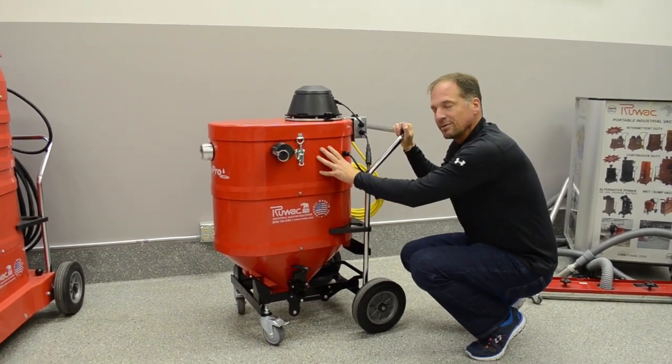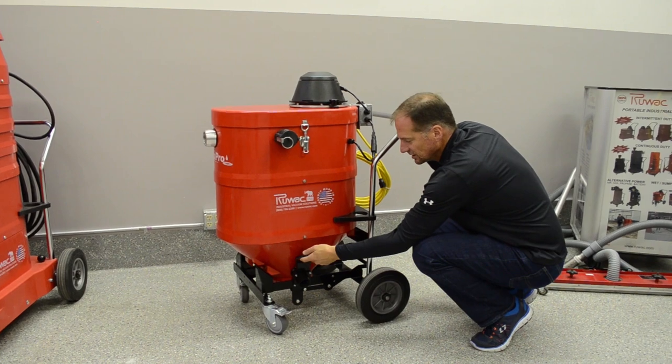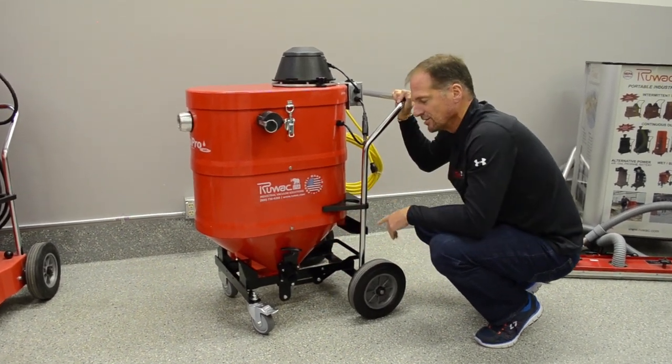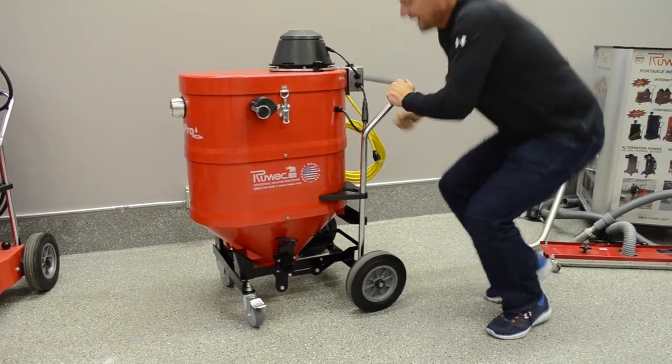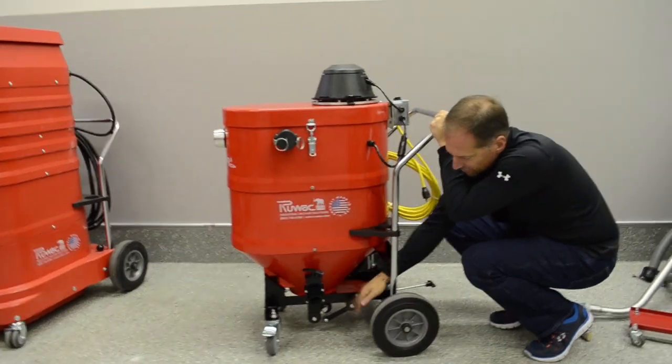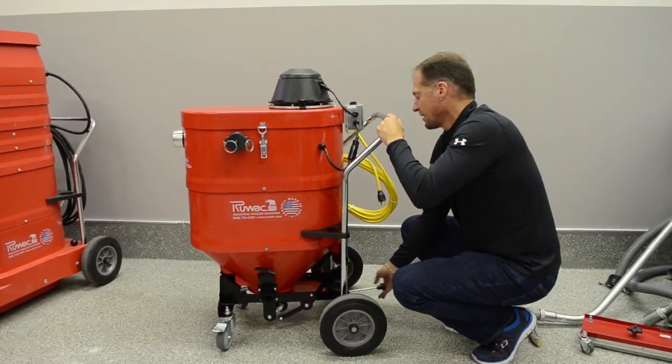To discharge the liquid besides the pump, you have a convenient two-inch discharge and also an eight-inch solid discharge. That's accessible from the back — you simply slide it over and have full accessibility to empty the solids out the bottom.